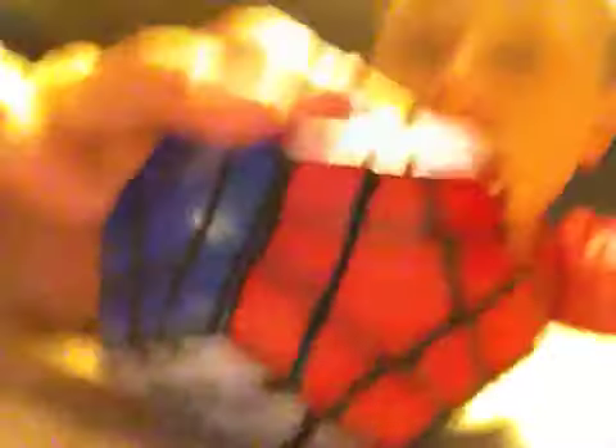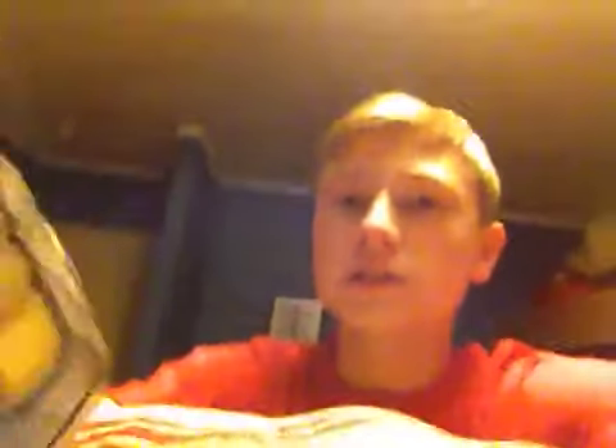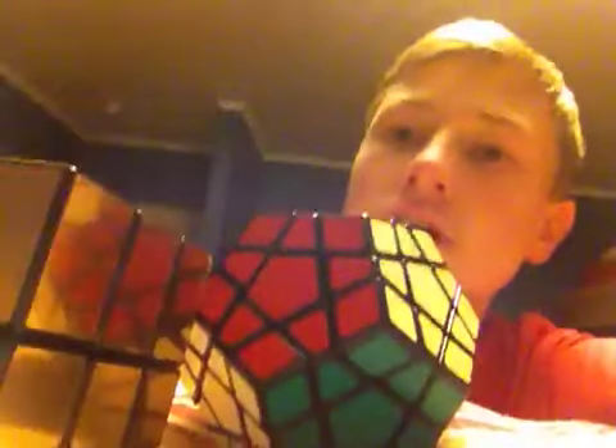It's not super hard. I mean, maybe it would be hard if you went straight to this and skipped all the 2x2 and 3x3, but it's not too hard if you know the 3x3 and all the other Rubik's cubes. So if you want a tutorial on one of these Rubik's cubes, just comment down below which one you want.